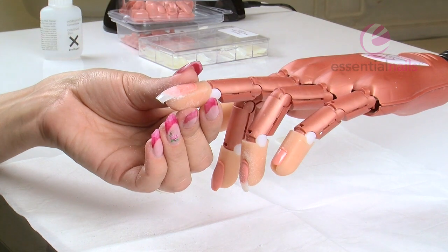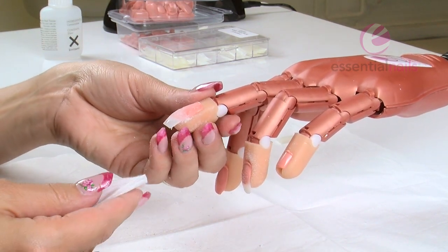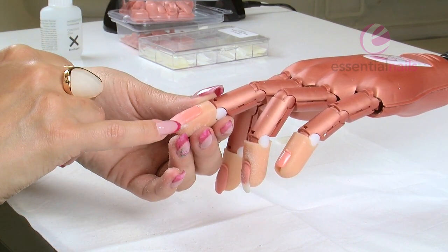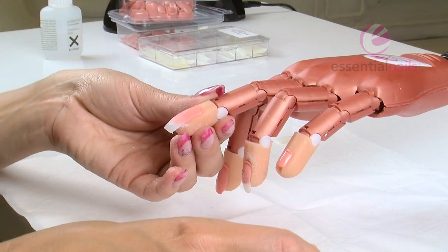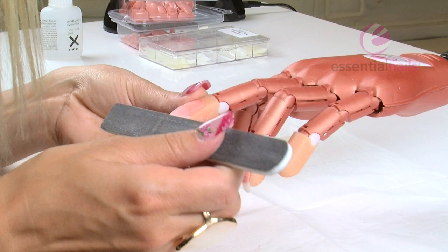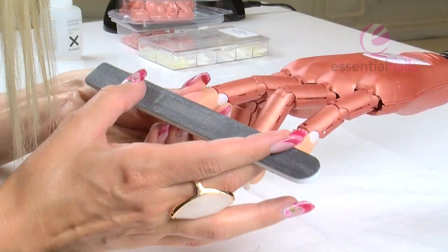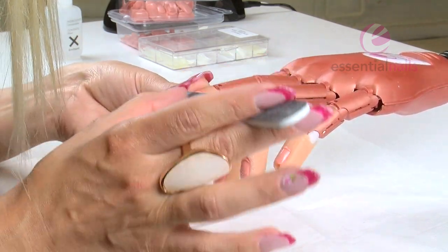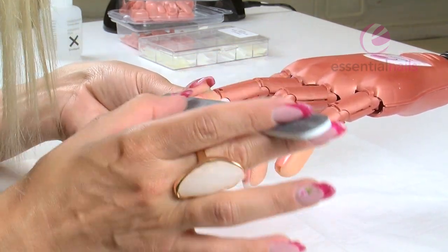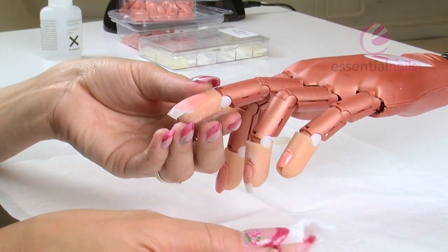I'm going to stop and show you — I'm going to wipe the surface, just a bit of sanitizer spray on the wipe. Wipe the surface, and you can see just a few seconds before it evaporates it's still cloudy on this area, on the tip well, so it still needs blending. So just a few more file strokes, again keeping it moving across the nail nice and evenly, and then wipe.